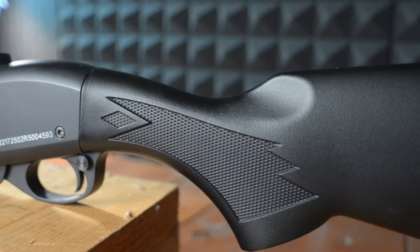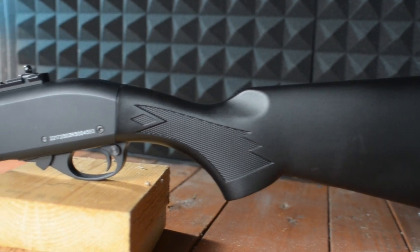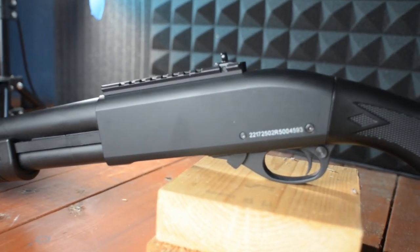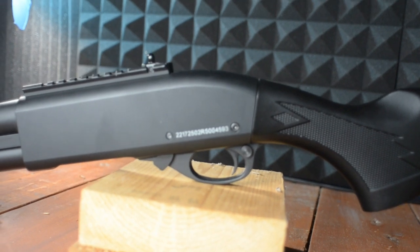Starting off you will find a high quality polymer stock which just feels fantastic and you shouldn't have any worries of it breaking. Moving up the gun you will find that the entire receiver and trigger guard is made entirely of metal and it feels very weighty, very similar to the real gun.